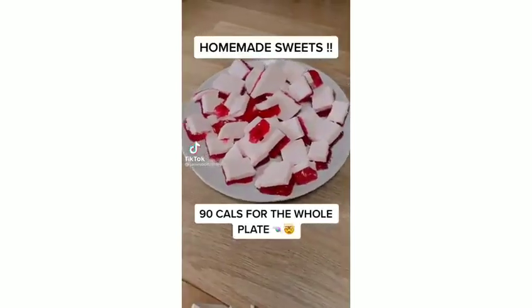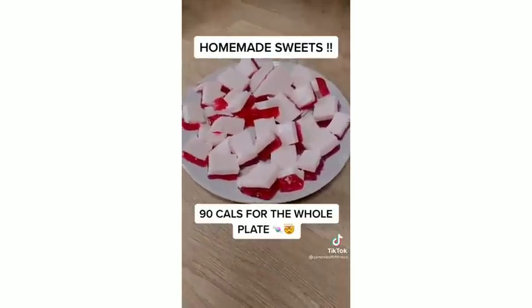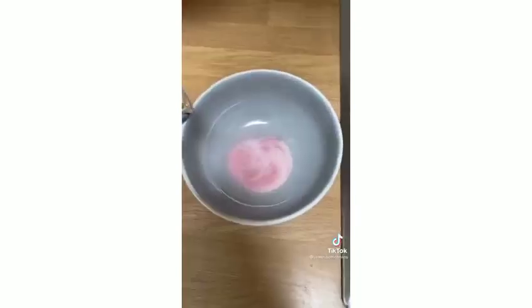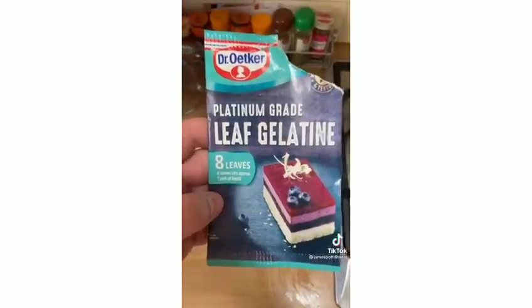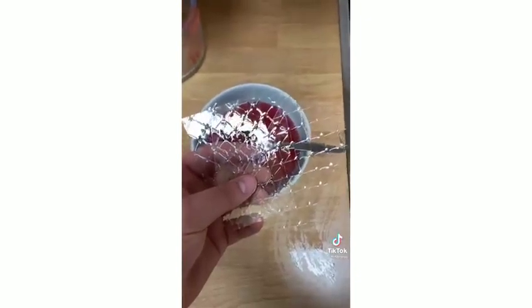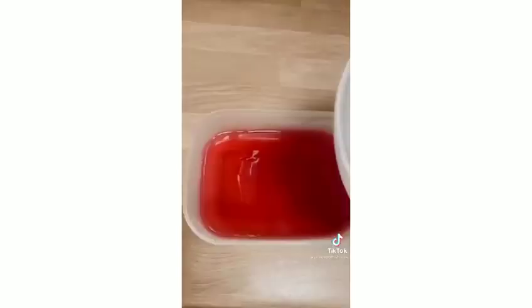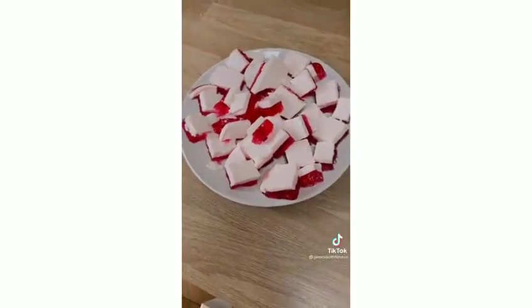These are homemade sweets — the whole plate is 90 calories. Get a pack of sugar-free jelly (strawberry is the best flavor). Slap the whole pack in a bowl and add half a pint of boiling water. Stir well to remove lumps. Add three leaves of leaf gelatin and stir until dissolved. Pour three quarters of the mixture into a tub and set aside a quarter. Refrigerate for 20 minutes, then mix 160 grams of low-fat Greek yogurt into the remaining quarter. Pour the yogurt mixture over the set layer, spread evenly, refrigerate for a couple of hours, then cut into pieces.